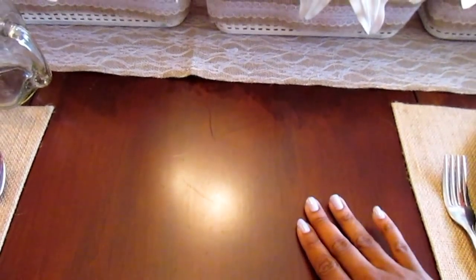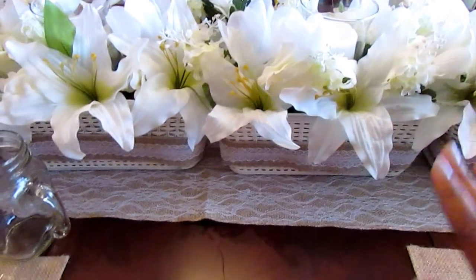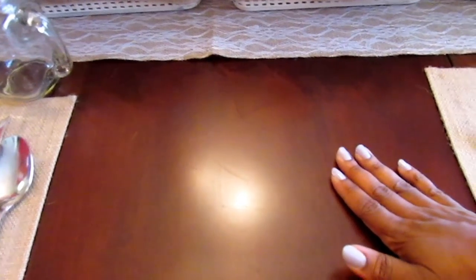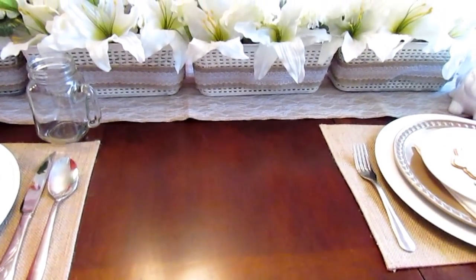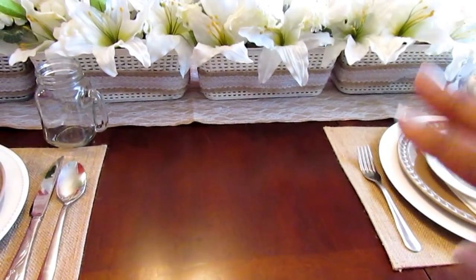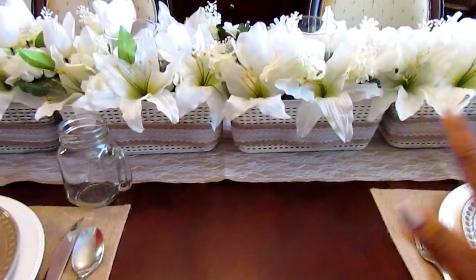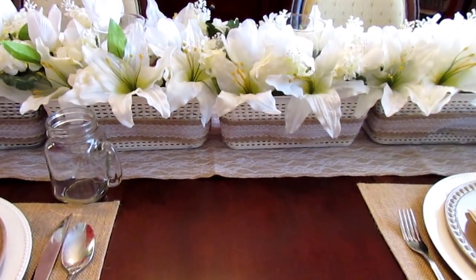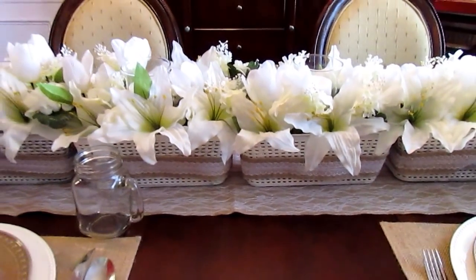Starting with the table itself, I did not put a tablecloth. I have mostly white with some creams, and I do have an ivory tablecloth, but I just decided to use the natural table. I do have a leaf in this table — I've used it since Thanksgiving and Christmas. That's why I decided to go ahead and do four of the baskets instead of three, just to have that dramatic wow effect.